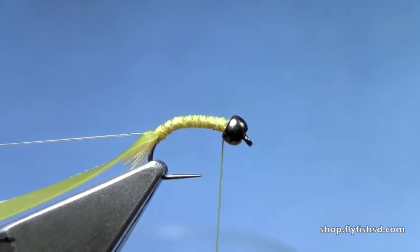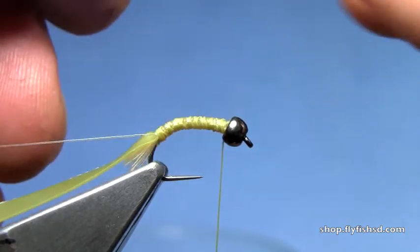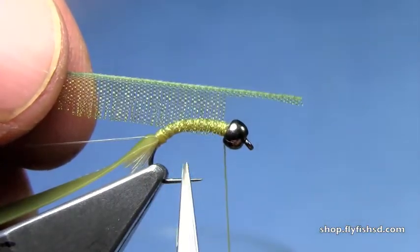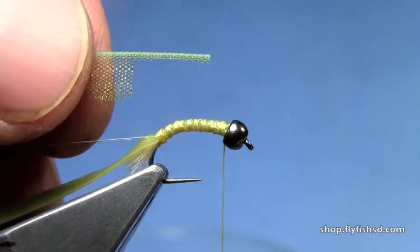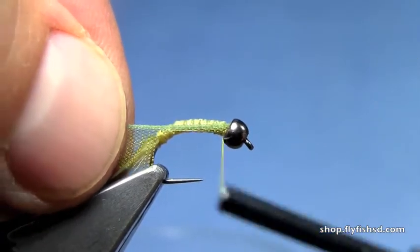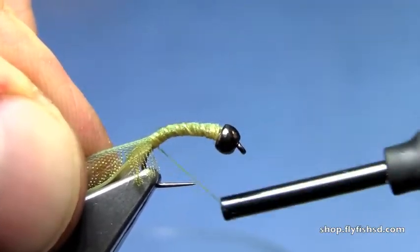I've got some olive pseudo-hackle that we'll tie in after we get our ribbing tied in. You're going to need to strip the fibers that run parallel to the edge out, so you just have a hackle of the middle fibers. I've also prepared this by trimming off some of the fibers to give me a nice length to tie in. Tie that along the hook shank.